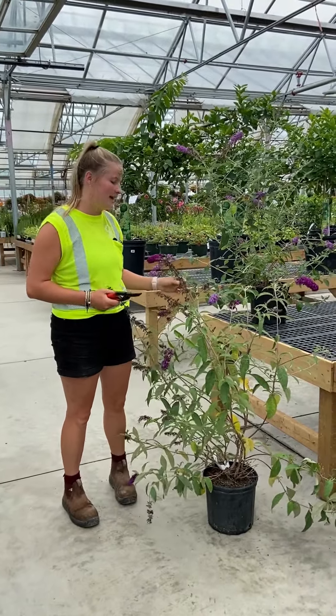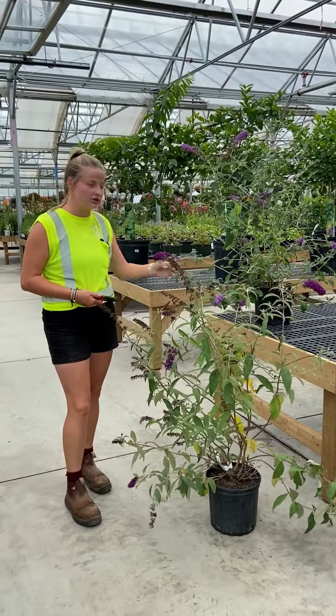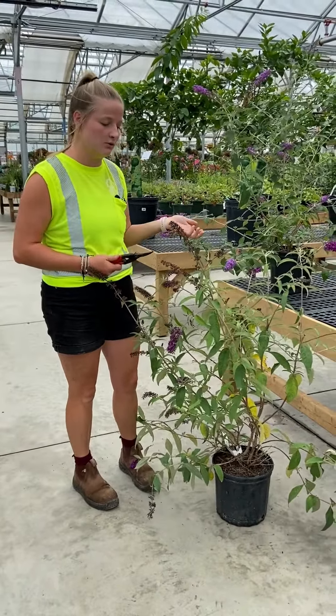Butterfly bushes are one of the plants that are perpetual bloomers, so that means they'll continue to bloom straight into autumn. With that, you have to prune your butterfly bushes often so that they will continue to bloom.